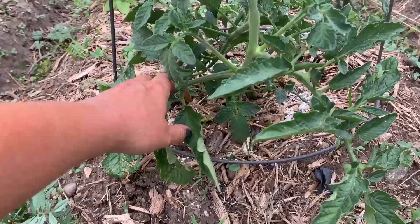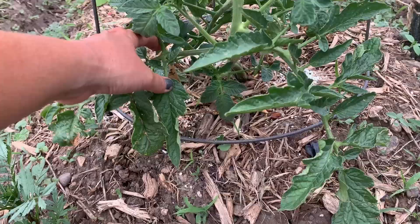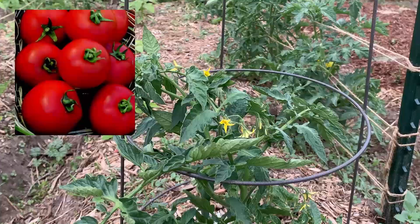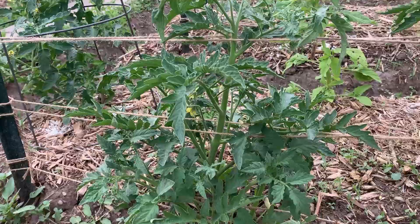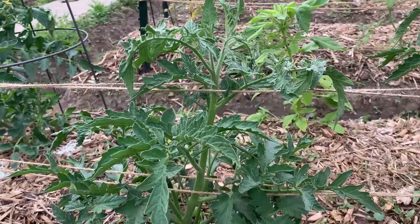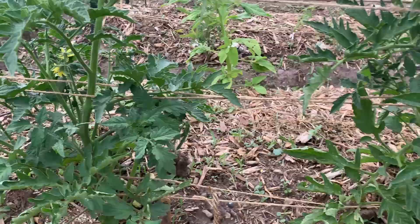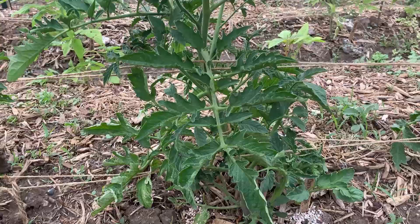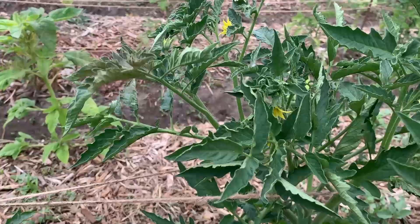And this is the Pull Big, which is a new one. I don't see any fruits on it yet, but it does have a lot of blossoms and the plant looks good. This one is called the Virginia Sweets tomato — the plant looks really good, it has a few blossoms, no tomatoes yet. And then this one is the Cherokee Purple — first time growing this one as well. No tomatoes, but a good-looking plant with lots of blossoms.